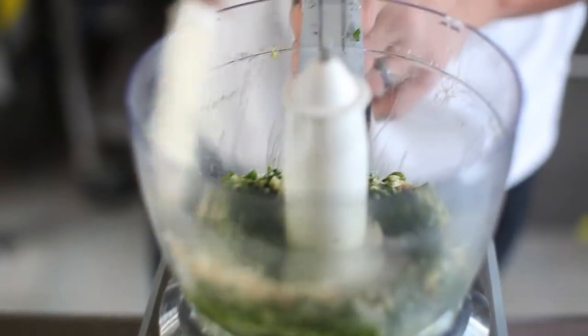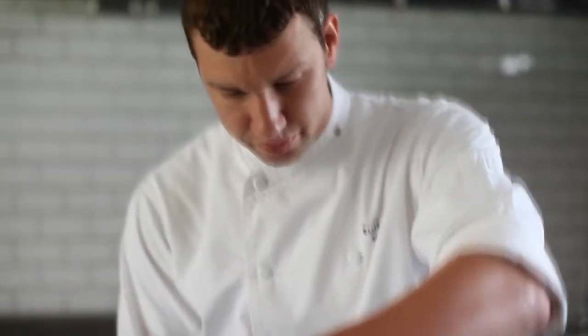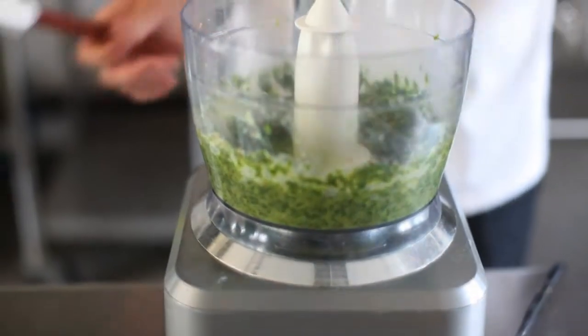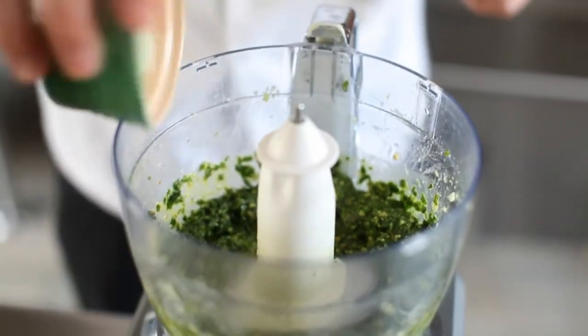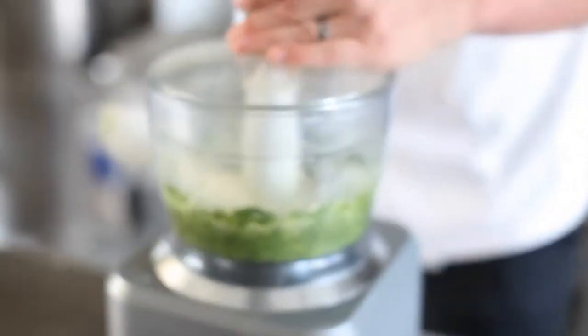Scrape down the sides one time. I really try to puree it the least amount possible — just enough to break up the basil and bring everything together. The last things to add are our salt and our cheese, just enough to bring it all together.